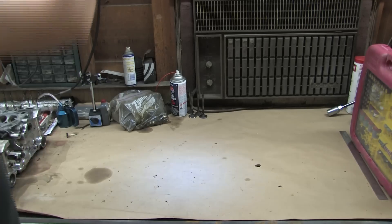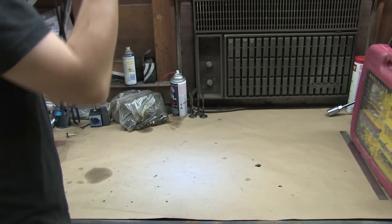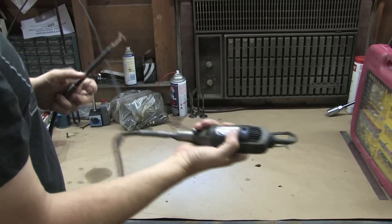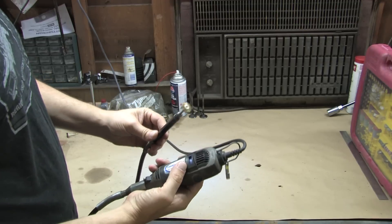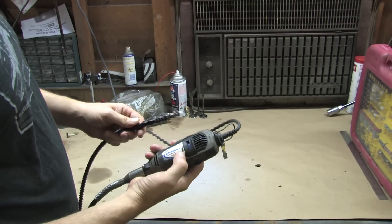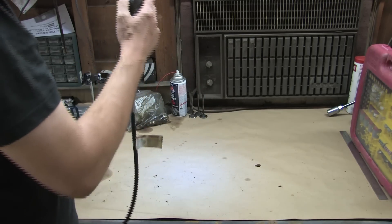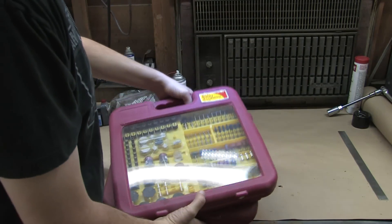I want to slow things down a little bit and talk about tools. There are some tools that are good to use for this job, and some that just aren't cut out for it. This is a good example of one that's not cut out for it — this is my Dremel. I've got a flex shaft on it, and the bits for these things are ridiculously expensive if you shop by name brand.